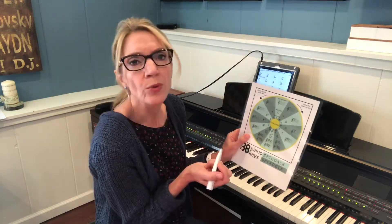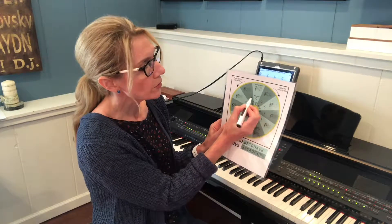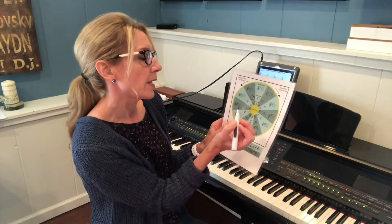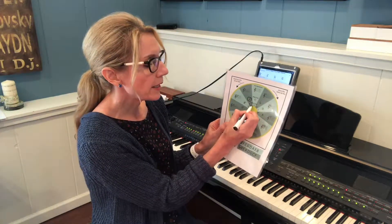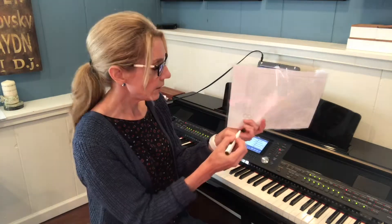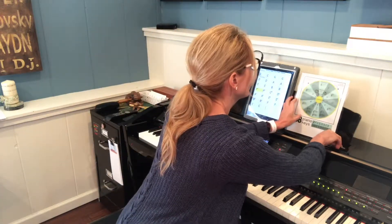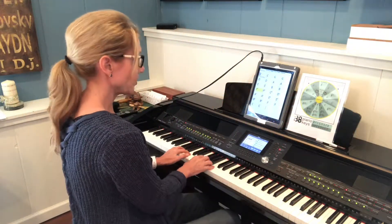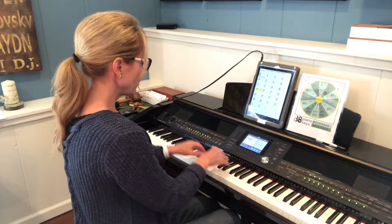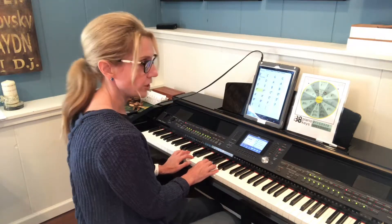I'll ask them to just circle three random chords. So what if they circle F, then D minor, and G? Then what I'll ask them to do is just play those chords on the piano — F major, D minor, and G major. Now those are all within the key of C.